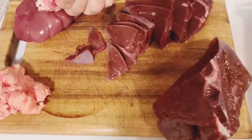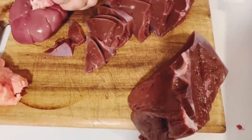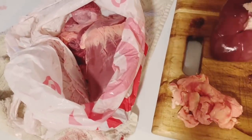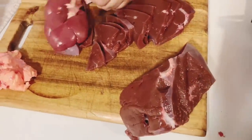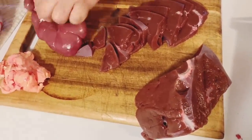What have you got there? I got some liver, fat, kidney, and a heart in a bag. Wow, awful! Well, it's the most nutrient-dense food on earth. When it's fresh like this, it is so good.